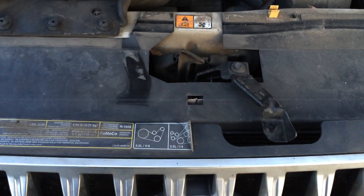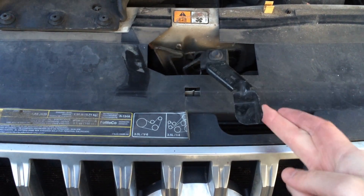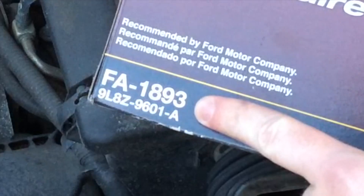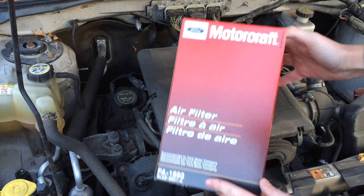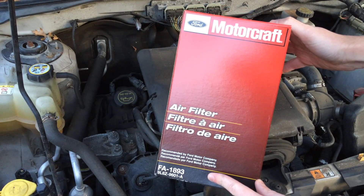That's what the lever looks like to get into your hood. Now, this is the V6 model and it takes this specific FA-1893 air filter from Ford Motorcraft. So you want to make sure that you get this exact air filter for your V6.